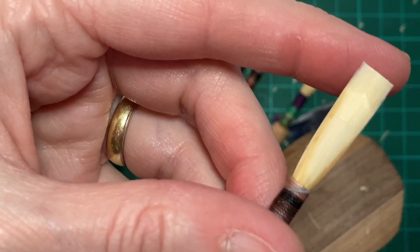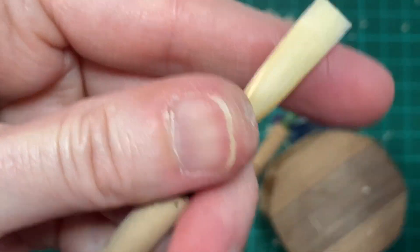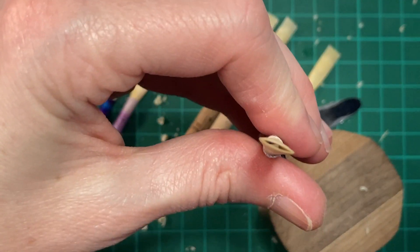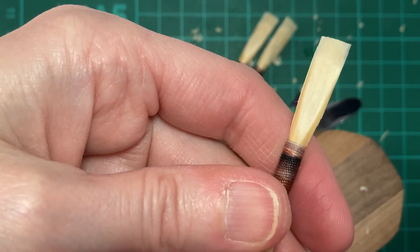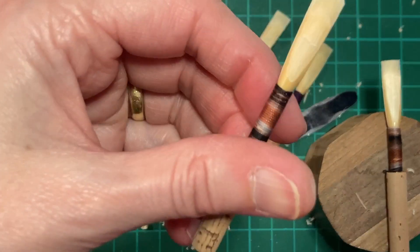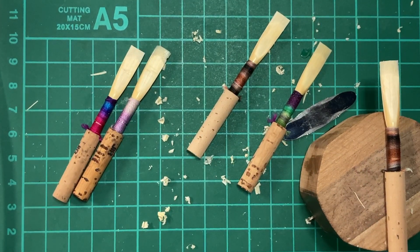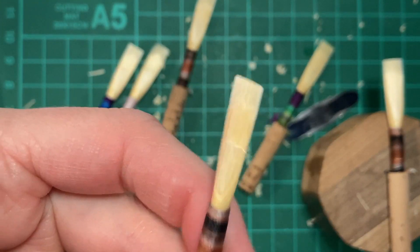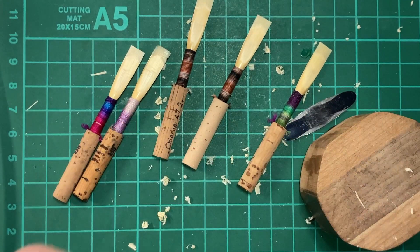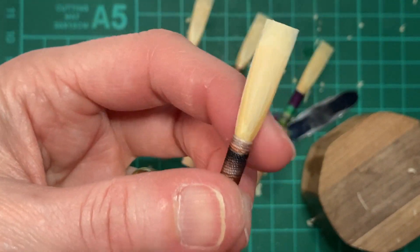This reed feels similar to before, but the big thing I notice that is different between this and the ones I did before is that it feels springier in my mouth and more open — which makes sense. Because gutting out right below the heart helps me to collapse the reed. I don't want to have to bite; I don't want to have to put a lot of muscle into managing the opening of the reed.